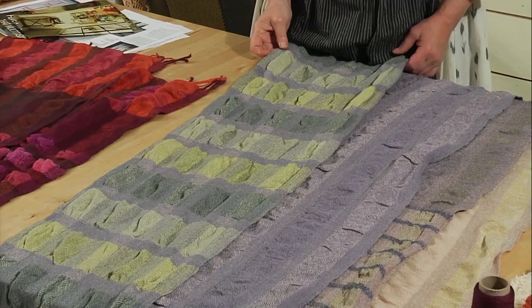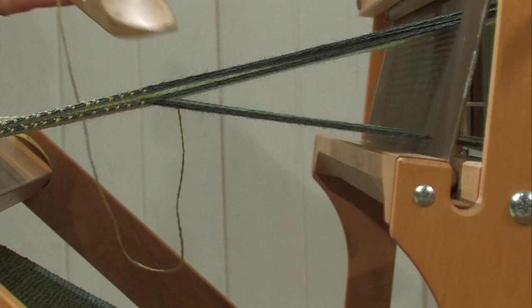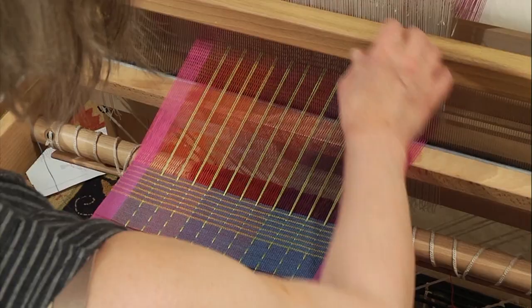And then an introduction to double weave. We're going to weave double width, two layers, and we're going to make tubes. Then after we've done all that we're going to look at supplementary warp — simple supplementary warp without having to have any special equipment.